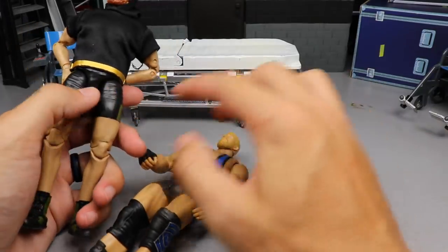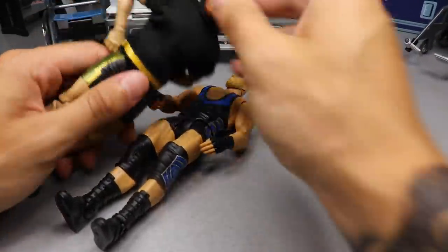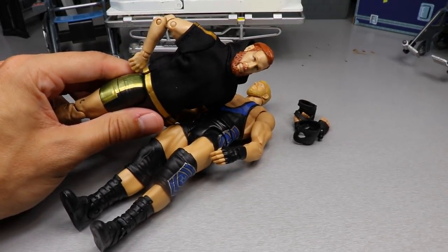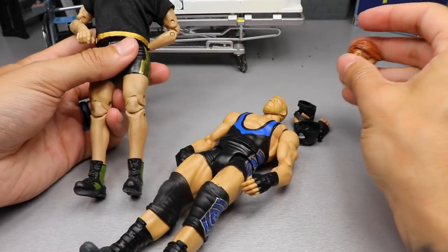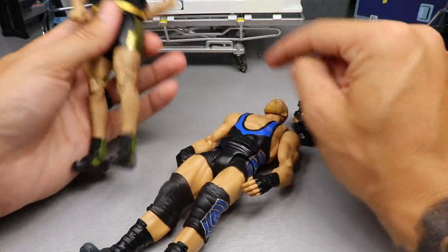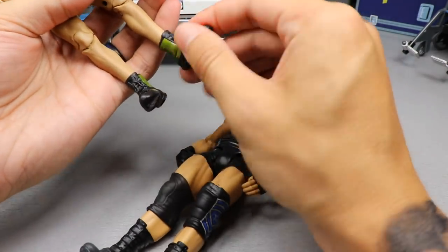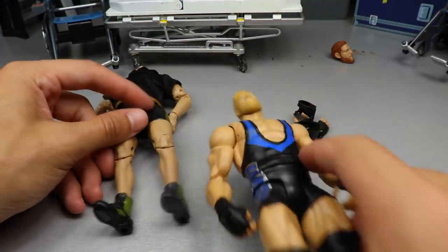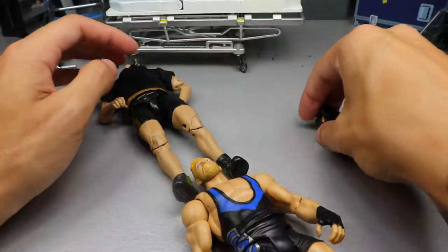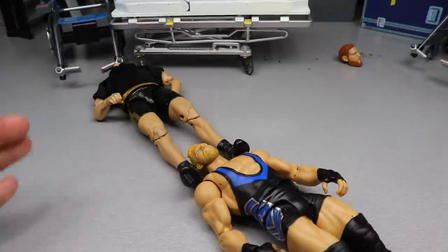For our first bit of surgery, let's dive into Jake Hager — this one will be interesting and a lot of people want to see it in case you want to do it yourself. One thing I love about AEW figures is just being able to pop the head sculpt off — wouldn't it be wonderful if WWE figures could do that? Anyway, we're going to get rid of this head sculpt, heat up these boots, and add the knee pads and hands after the fact.